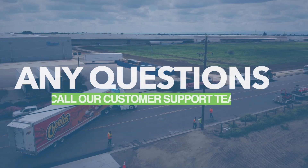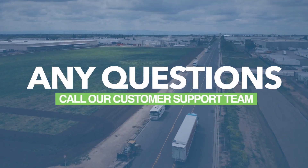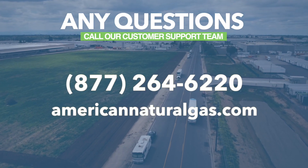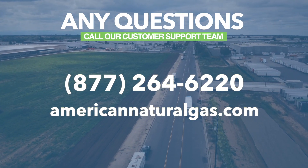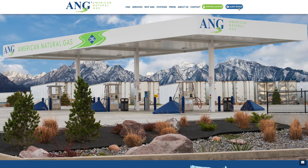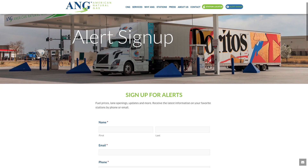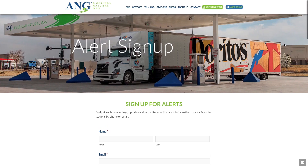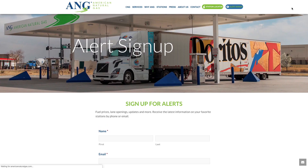For questions or assistance during the refueling process, please contact ANG's nationwide network of customer service technicians who are available 24/7 by dialing 877-264-6220. ANG also offers handy station alerts. To sign up to receive text message notifications regarding station outages and repairs, fill out our online form. For more information about ANG and our nationwide network of fueling stations, visit our website.